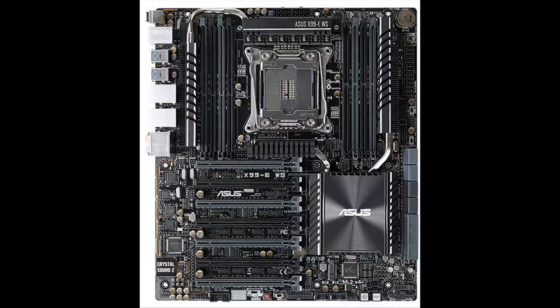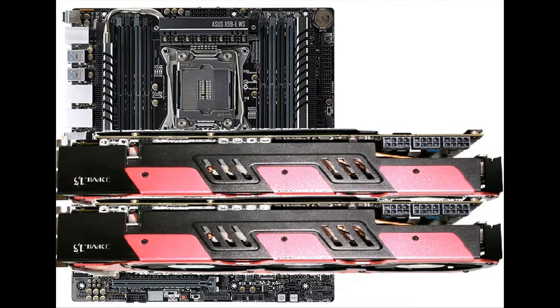Moving on to the X99 EWS, here you can see the same sort of thing. First GPU here, second here, and third here.